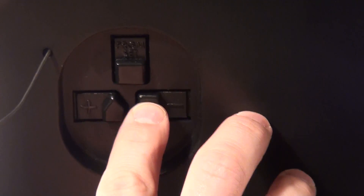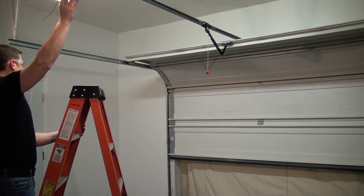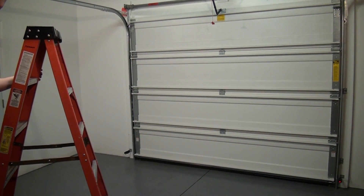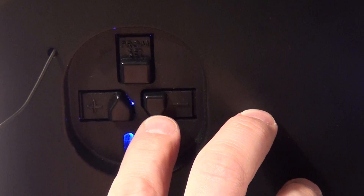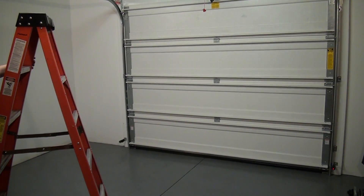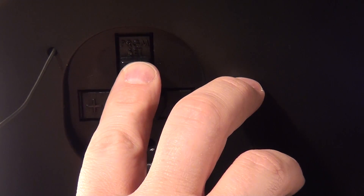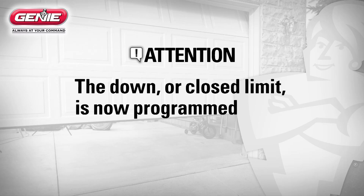Press and hold the down arrow button until the garage door is fully closed on the floor, then release. If the door goes too far, press and release the up button — which has the plus symbol — to move the door slightly. The door should rest tightly on the floor. Press and release the program set button. Both LEDs will flash blue and go off. The down or close limit is now programmed.